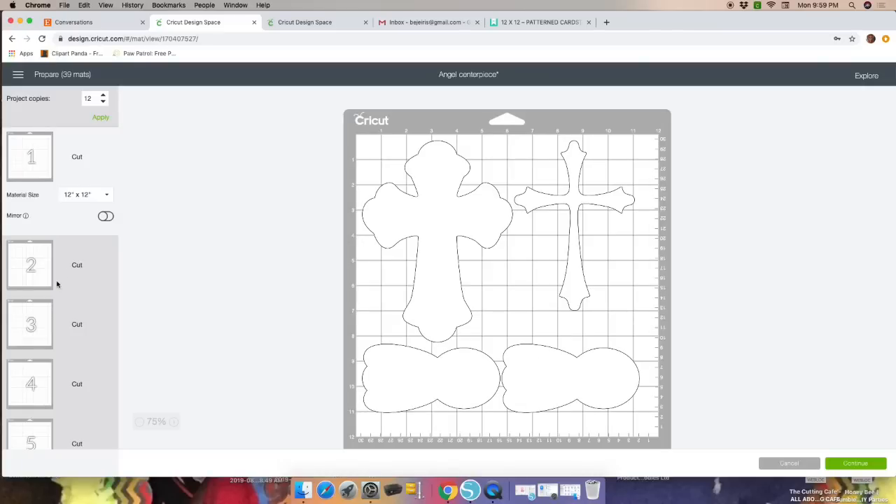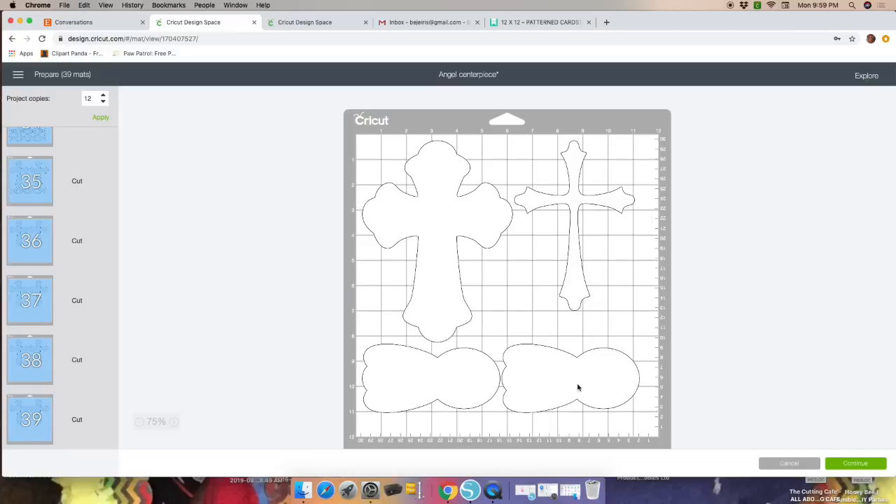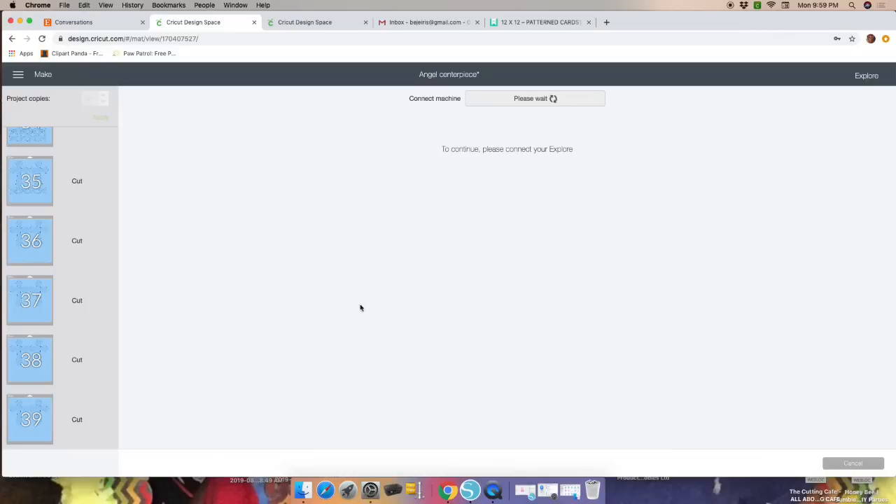Now go ahead and Make It — I need 12 because they'll be double-sided. Hit 12 and click Apply. Once you do that, you'll see all of your mats. Click Continue. Before I forgot — on the canvas, make sure to choose the machine you'll be working with. I already have mine set with the Explore.